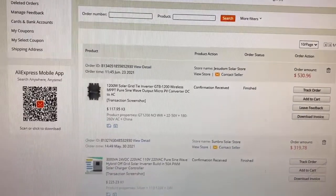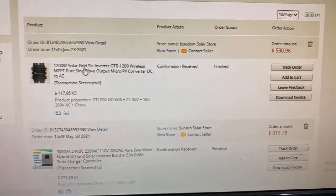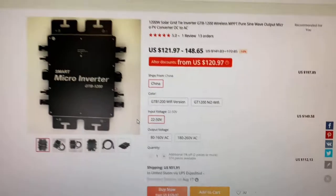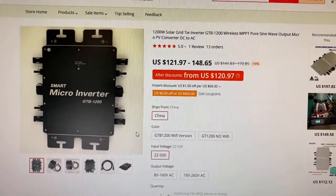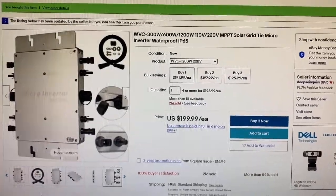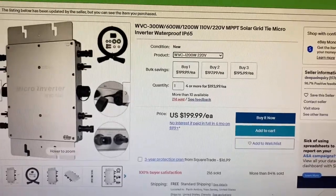If you live in a hot climate, I would recommend steering clear of this solar microinverter. As you can see, I purchased three of them through AliExpress. The one that I recommend is available on eBay, OfferUp, and Amazon, and it's a much better microinverter. I'll show you why.